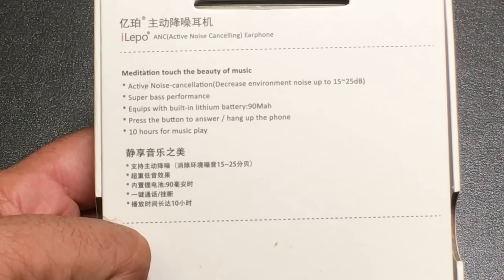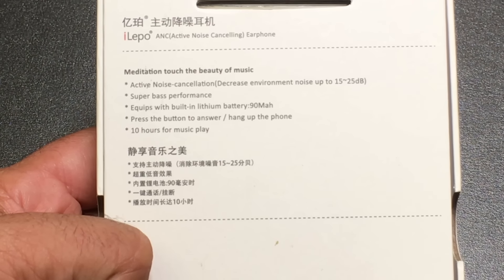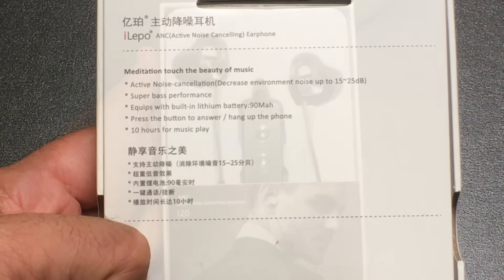It has super bass performance as they illustrate here, and has a 90 milliamp hour battery that's going to give you about 10 hours of music playback. You can take phone calls with this device as well. So let's go ahead and check it out.